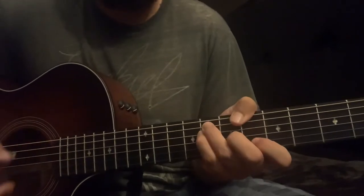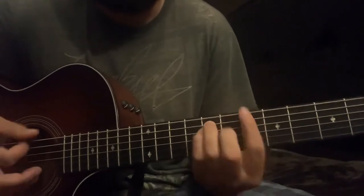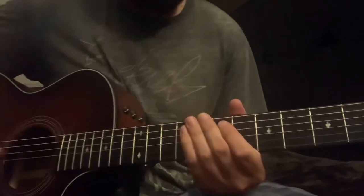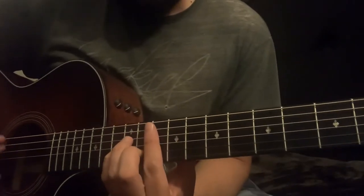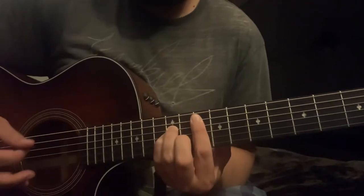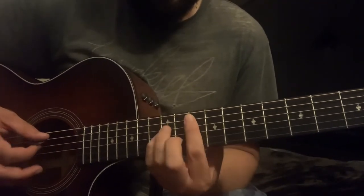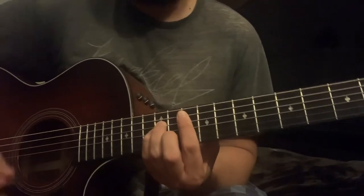You're gonna see me use my thumb on some of them — it's the same chord, just using my thumb instead of going up here. If you feel comfortable doing the thumb, go ahead and follow me. You're also going to be doing a G minor, 10th fret on the A string bar chord.